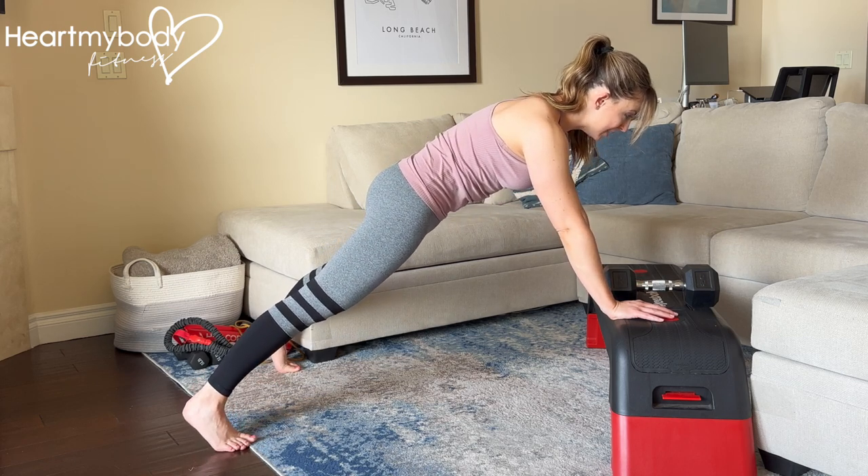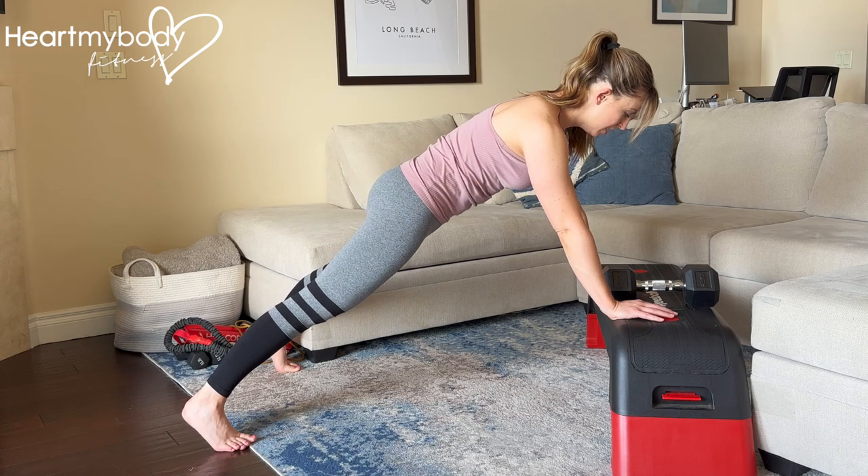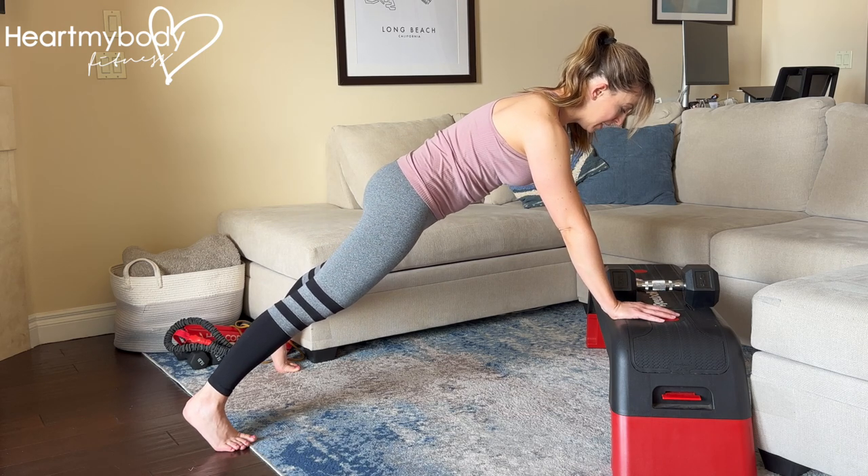From here, straighten your legs, squeeze your glutes, brace your core, tuck your chin and push your hands into that surface.